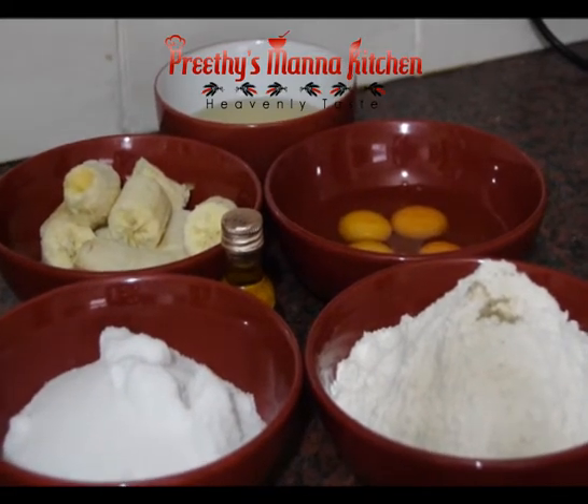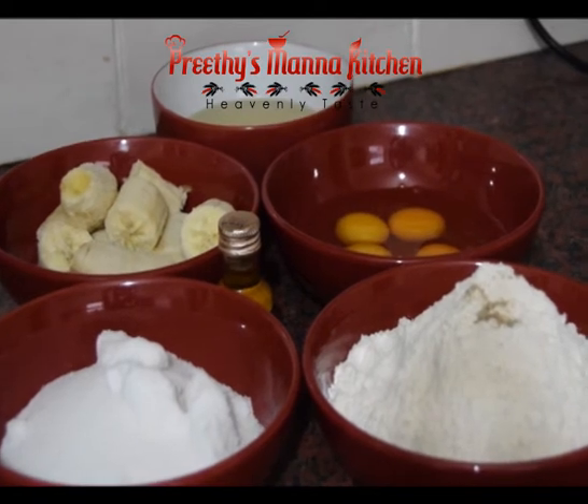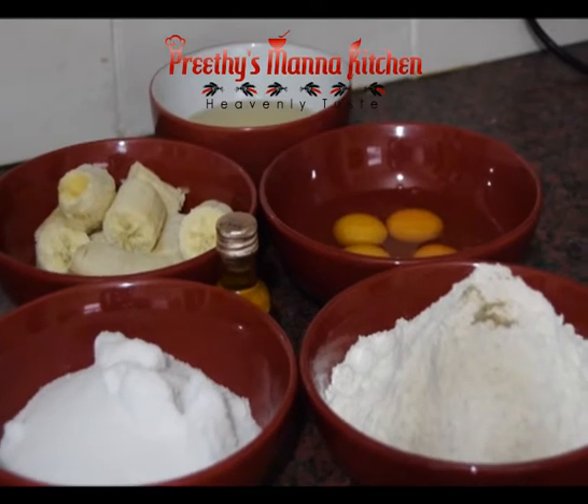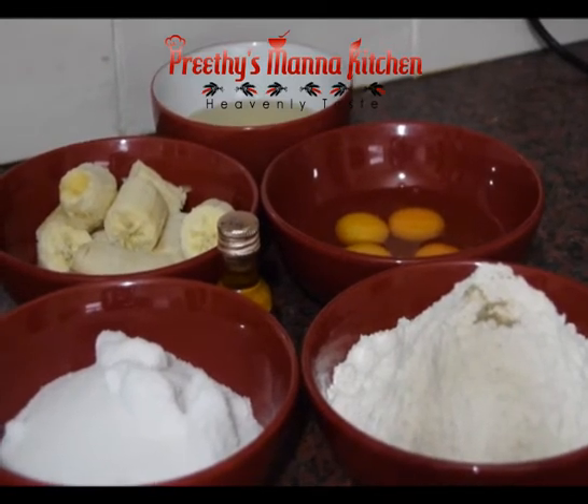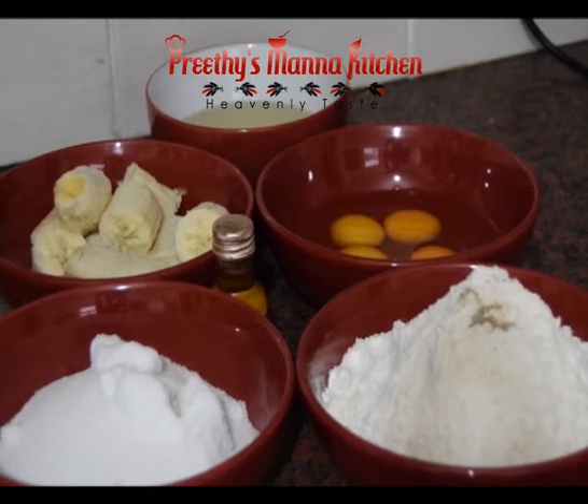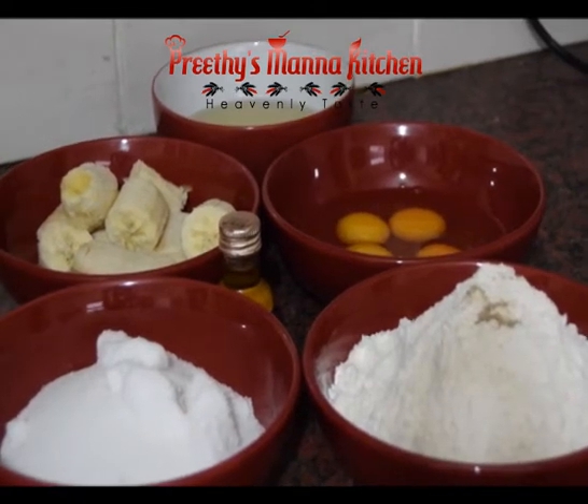I have a banana flavor. It is a banana flavor — or it is not a banana flavor. It is a banana flavor.